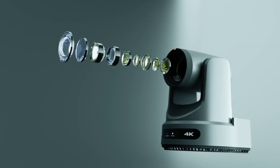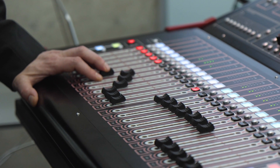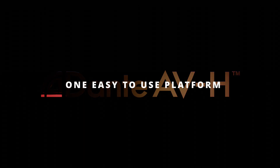The Link 4K combines broadcast quality with Dante's simple discovery, setup, and management, simplifying and professionalizing any video production installation. With Dante AVH, all video and audio routing, configuration, and management of devices is done with one easy-to-use platform.